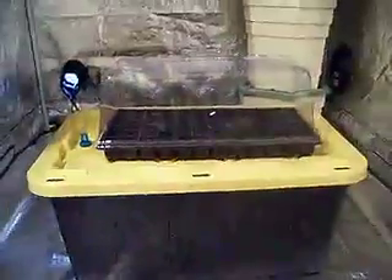This is a Rubbermaid container — a higher quality, stronger Rubbermaid that I bought at Home Depot, on sale right now for $11. I've got a seed tray with a lid, without a bottom, a little flood valve, and the smallest pump the hydro store sells for $20.